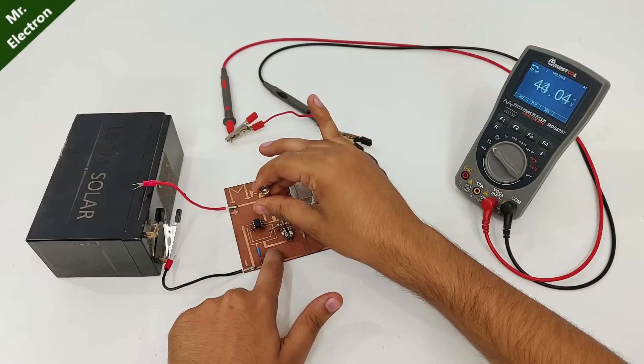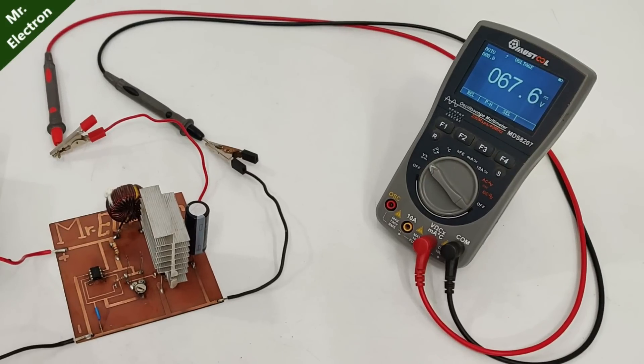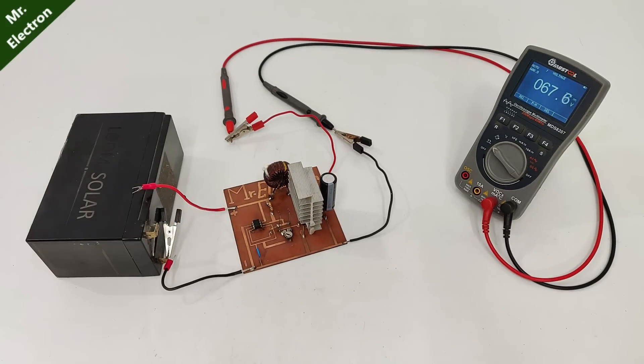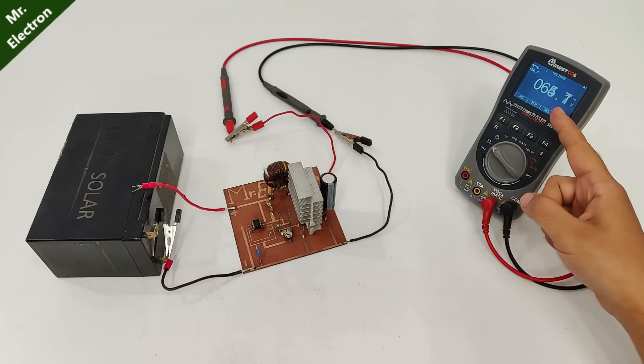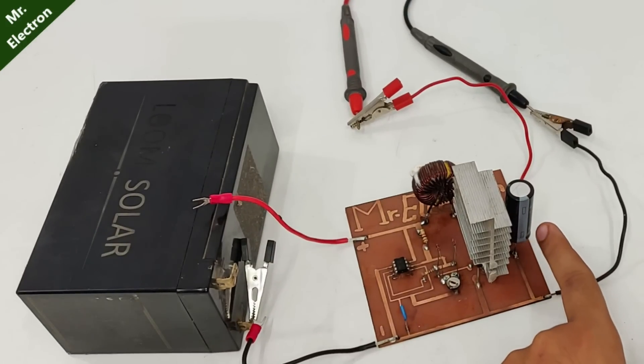Now let's bring it to full. And here we have a maximum of 67.5 volts DC. It keeps on showing the output voltage even after I have removed the wire, because this capacitor holds the charge.